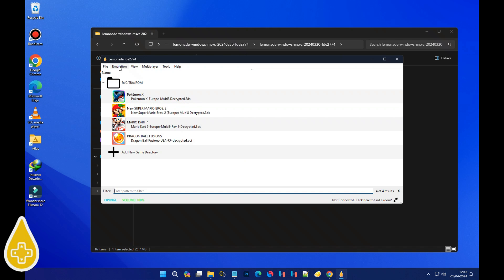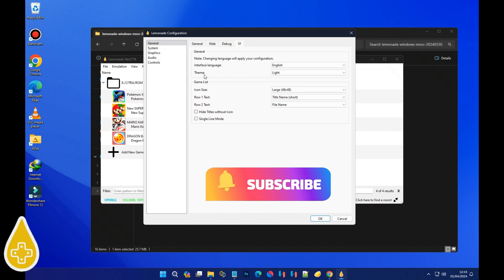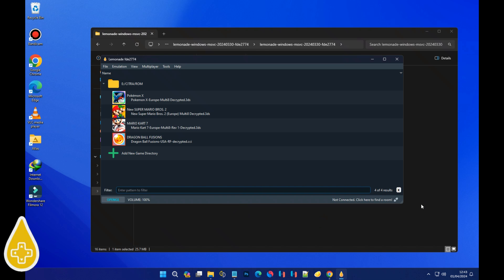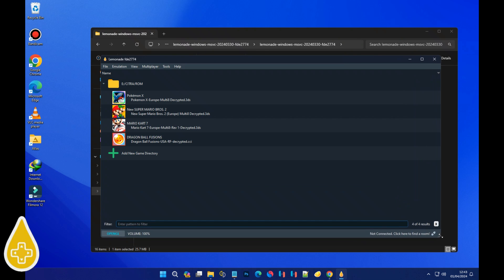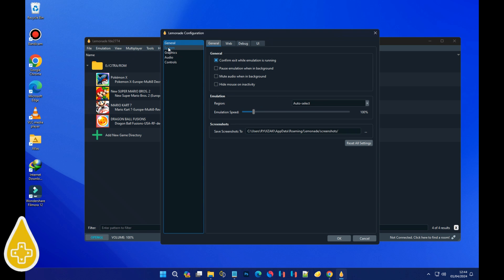Now let's pop over to the Emulation tab and hit Configure. Time to spruce up the UI with a little Dark Mode action. Under Theme, select 'Midnight Blue Colorful' and hit OK. Then back to Configure we go.